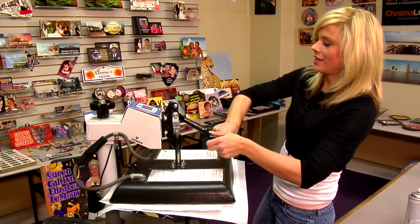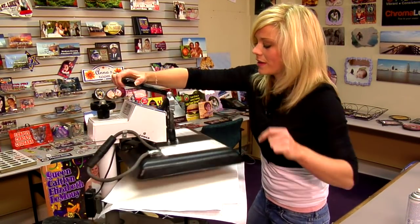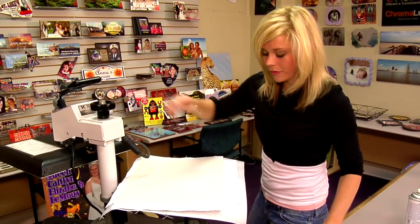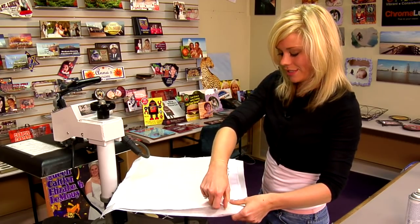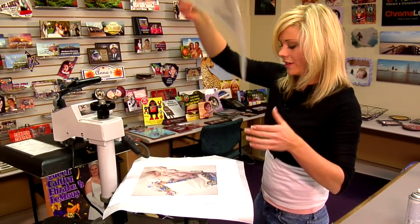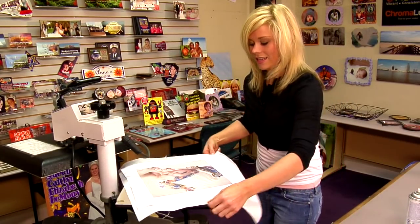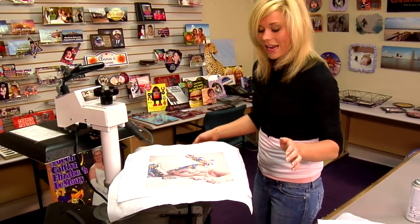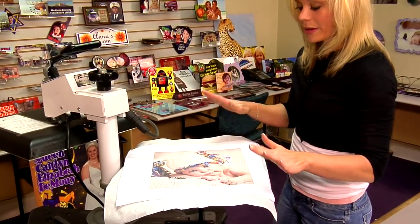That sound means we're done, so let's lift and swing away on our press. Move our top sheet of protective paper, then move our transfer so you can see. We're going to give this just a few seconds to cool down, and we're going to begin the actual gallery wrap process.